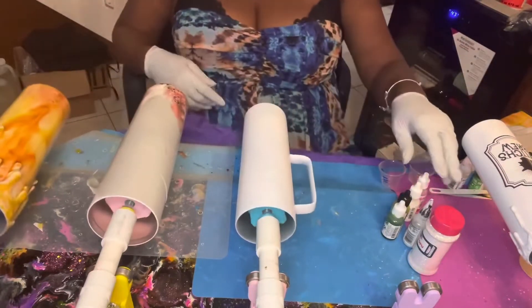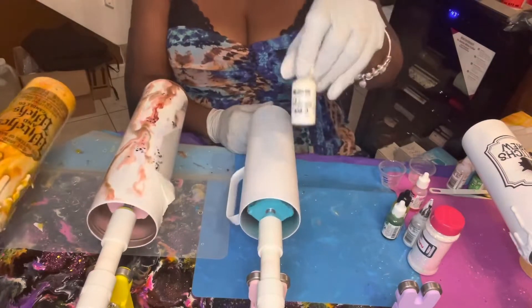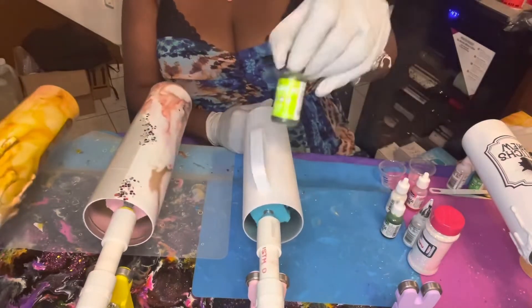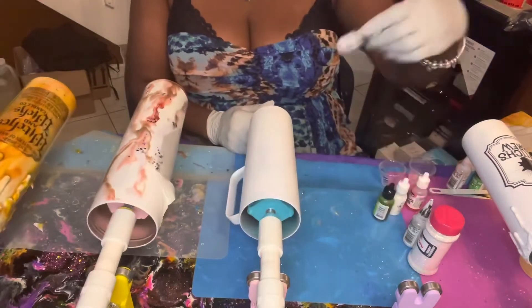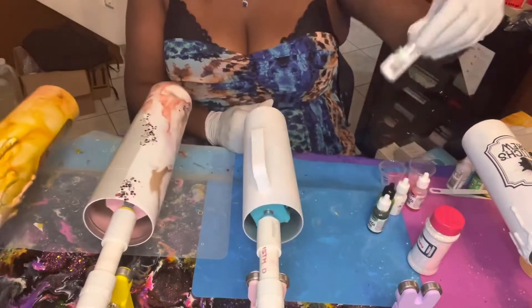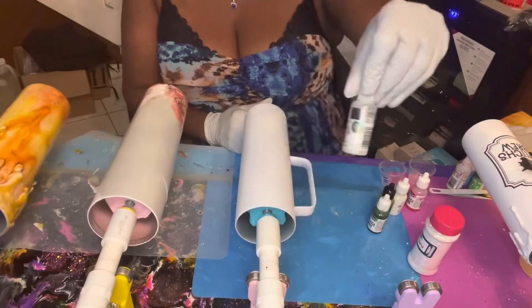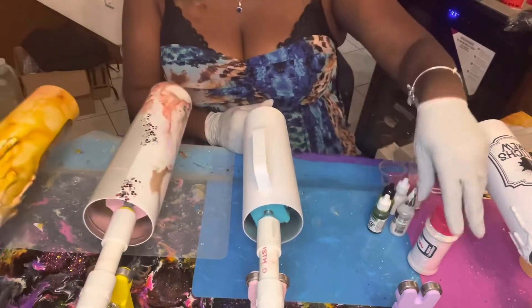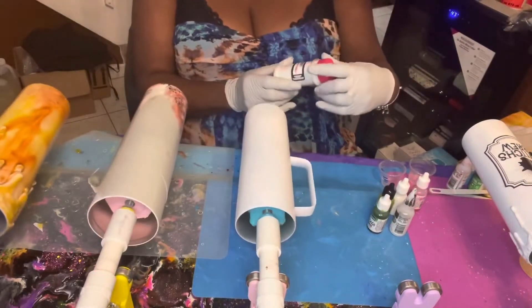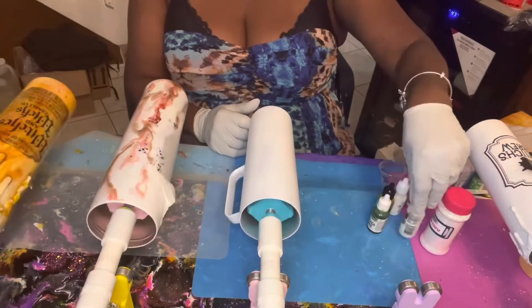The inks I'm going to use to make the marble mix are: Pinata white, Ranger alcohol ink in Limeade, a darker lime green, and Marabu alcohol ink with color shift in blue and green. I'm also going to add in some glitter by Glitter Guy — this one's called Killer Tofu. I'll leave the epoxy stirring in the meantime.